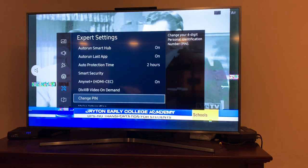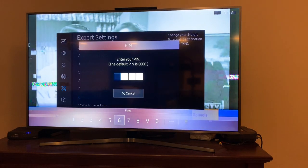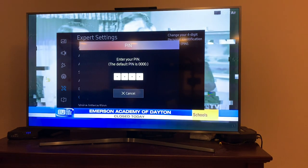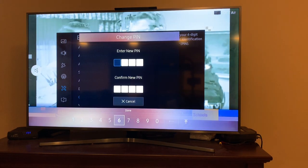Now you'll see when I go to change PIN and I put in the default 0, 0, 0, 0, that I'm allowed to change my PIN. So follow that sequence.